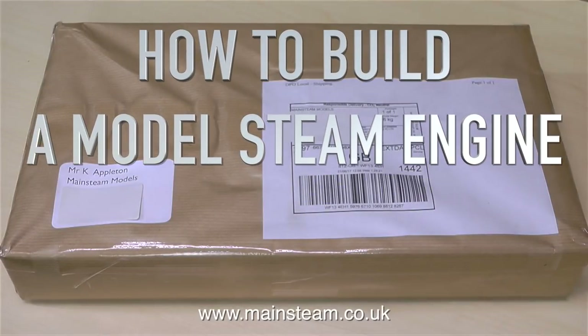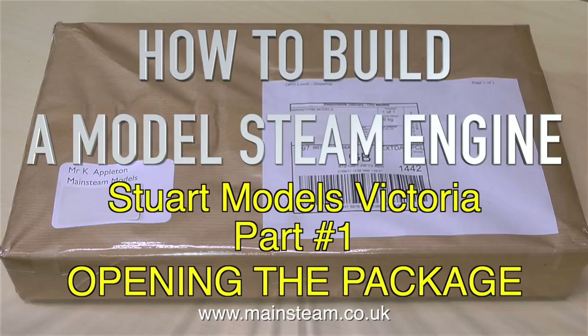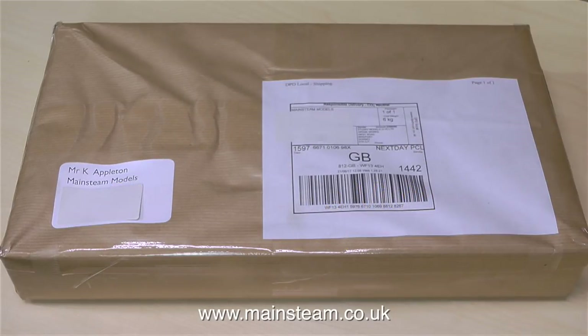How to build a model steam engine. Stuart Models Victoria, Part 1: Opening the Package. This is not just an unboxing video — there's quite a lot more to it than that, so please keep watching.